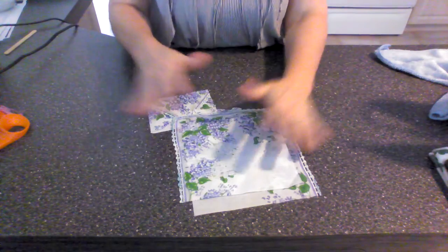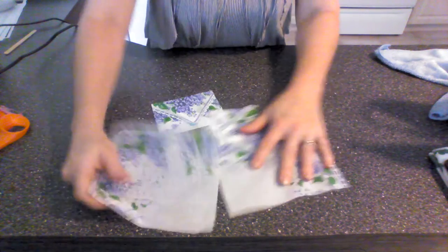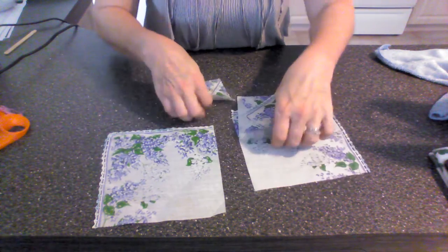But when she came and showed me what she had done, I said, okay, that is awesome. I'm doing it.